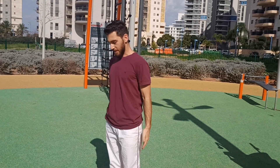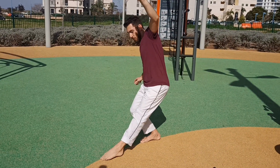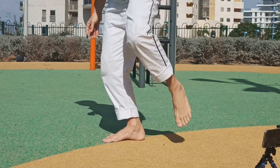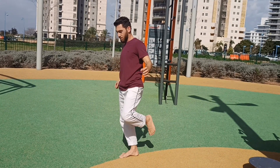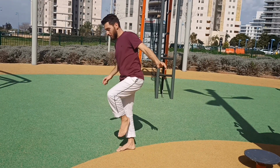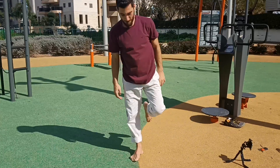It goes like this: I stand on one leg and then reach as far as I can with my free leg — forwards, then backwards, to the side, and to the other side crossing my legs. That was one repetition. I'm going to do four repetitions of this, then switch legs. We'll be doing three sets for this exercise.